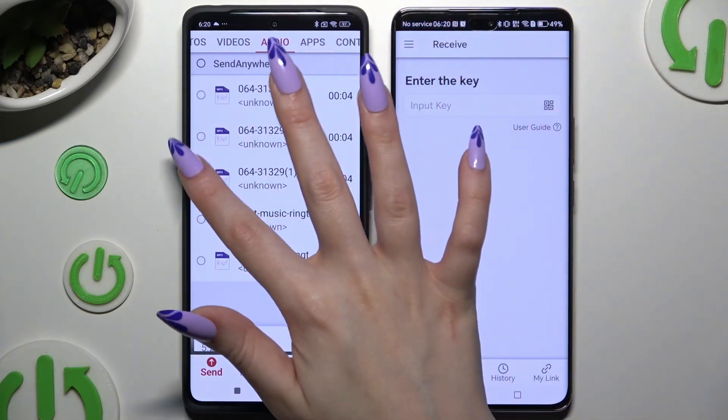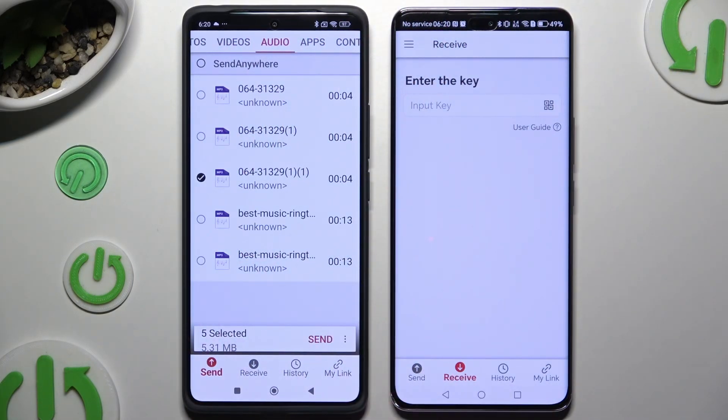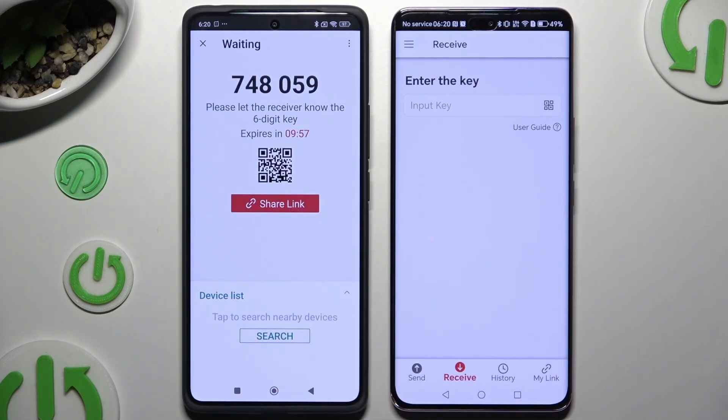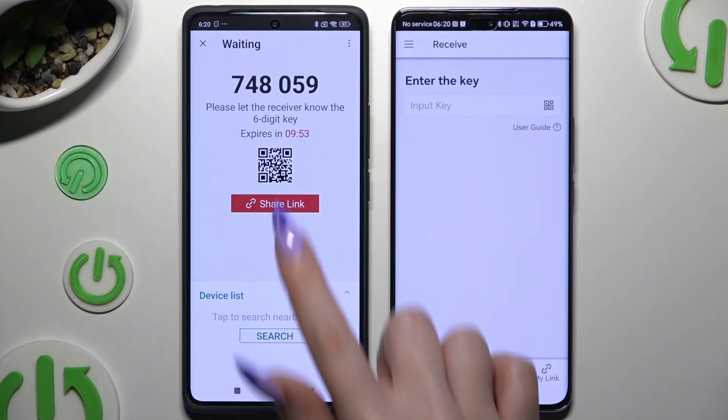Then select Send next to Selected at the bottom. In the popup, decide which connection method you want to use.